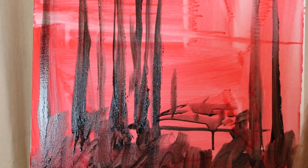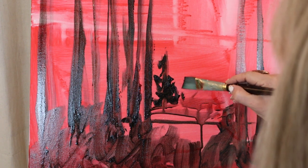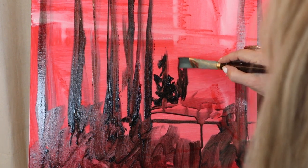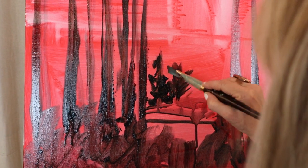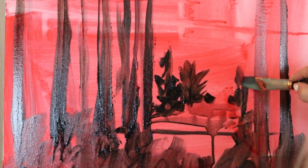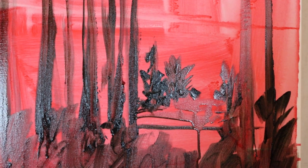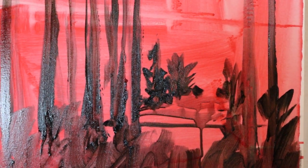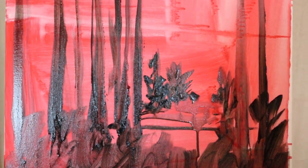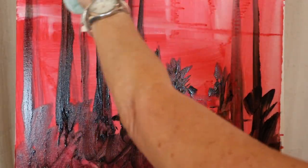Let's do some pine trees. The branches kind of point up — so many people want to make them pointing down, it's just a habit. But they kind of go up to the side, off to the side and up towards the Sun. Now I kind of have a design; this is all going to be some foliage and leaves up here.